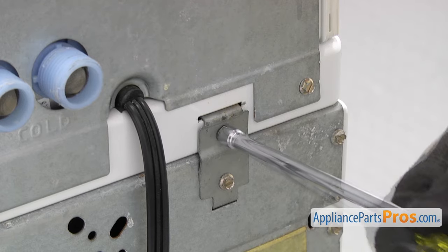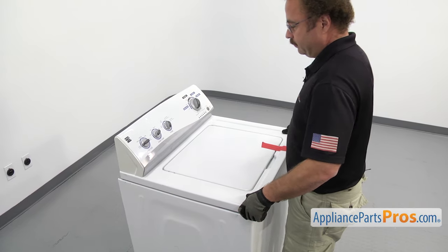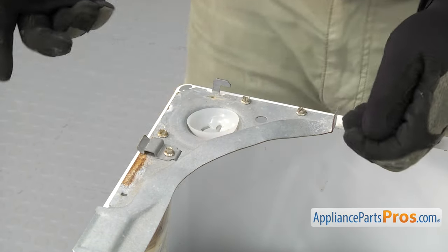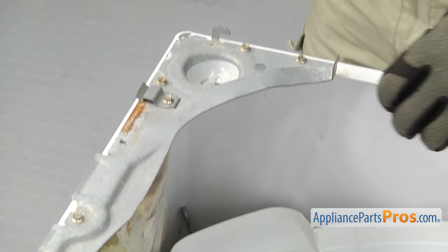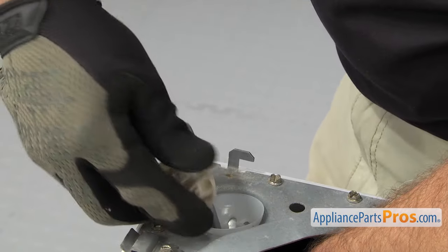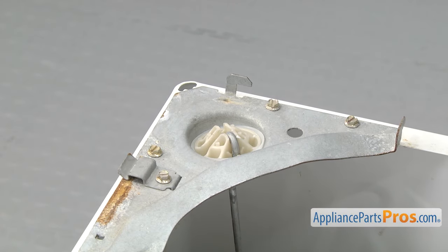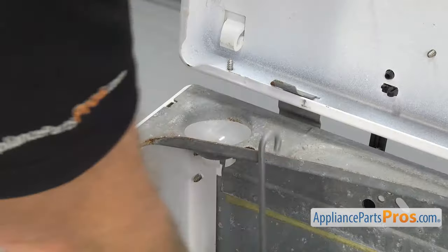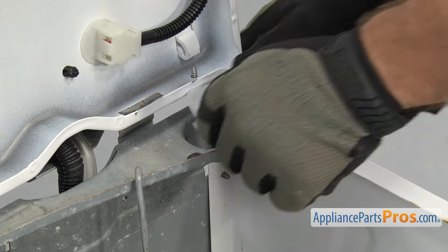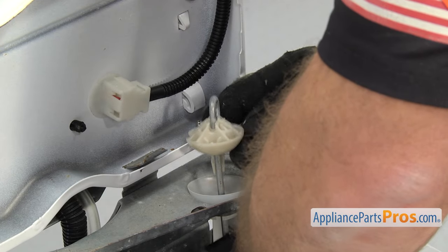Now we're going to use a quarter inch nut driver to take out the screw that holds the hinge to the top. Now we're back around the front — we're going to lift up the top again. Now we can put all the upper bearings in. First we're going to snap the cup in — all you have to do is set it down and snap it in. We're going to lift up on the rod and get it to come through the bearing cup. Once you have it lifted up, you can snap the bearing on. The other three go in the same way.